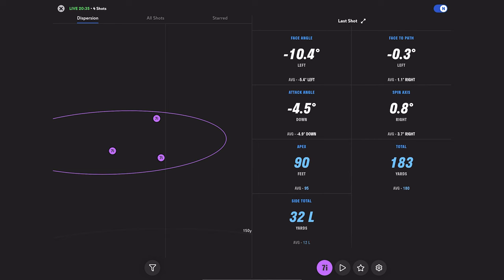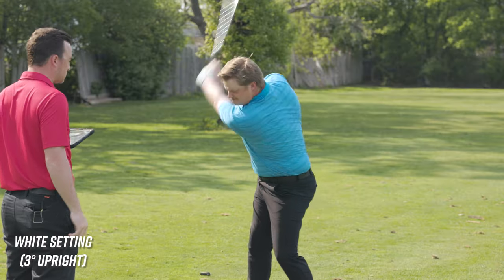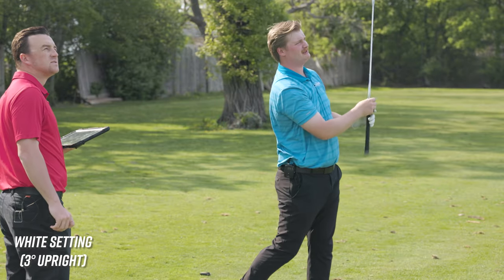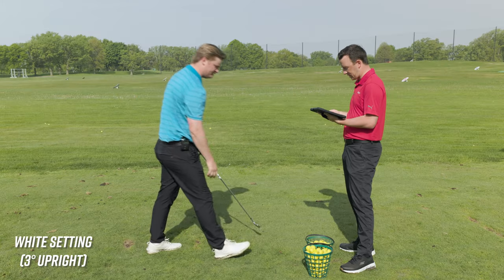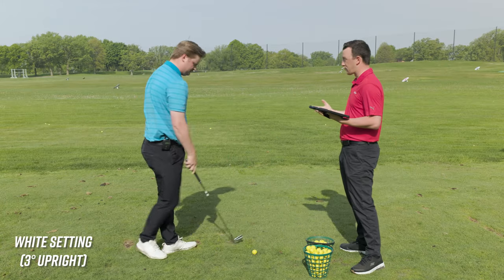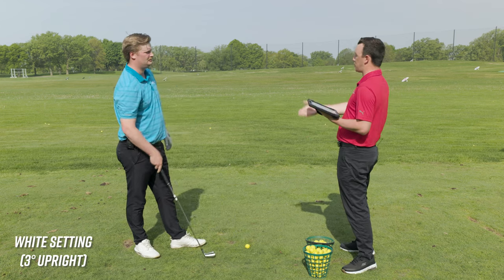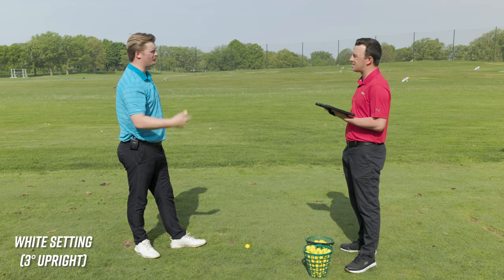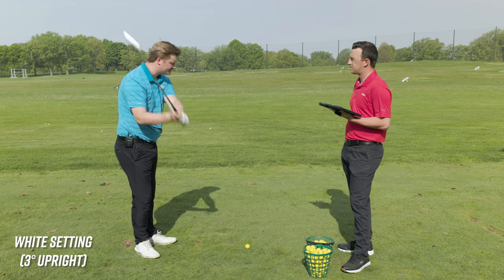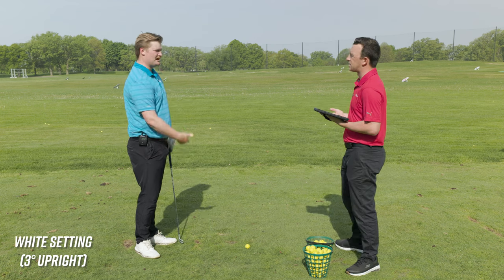It's basically like if you're trying to hit a draw or move the ball left — or avoid the right. This would be a setting someone could try. If you struggle with missing the ball right, going more upright is generally going to help. That player is generally more over the top as well — they put that toe more down to the ground — and getting more upright is going to give much better turf interaction.